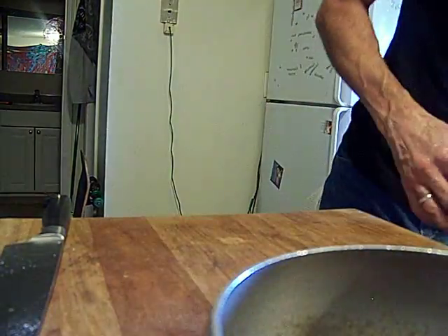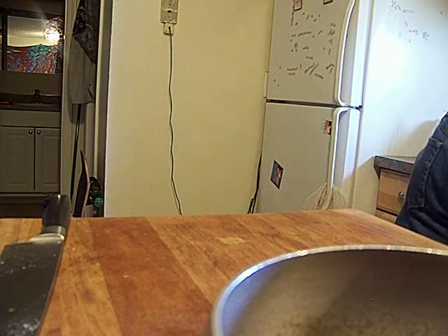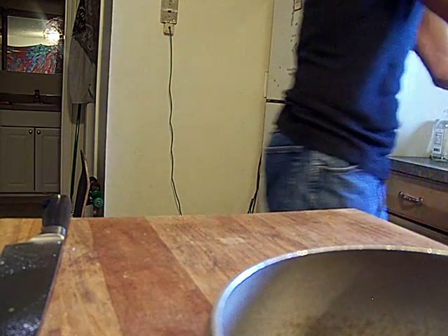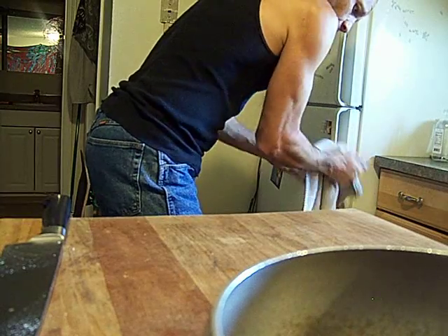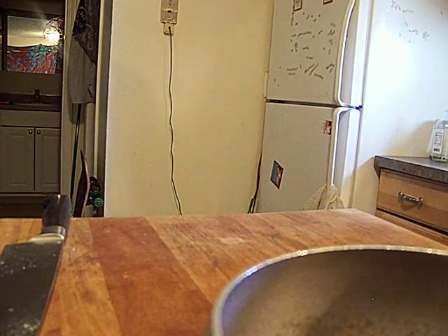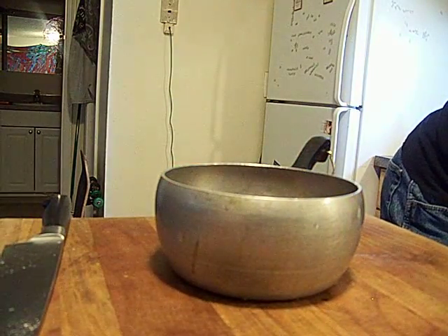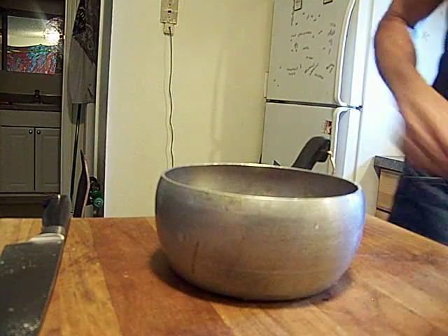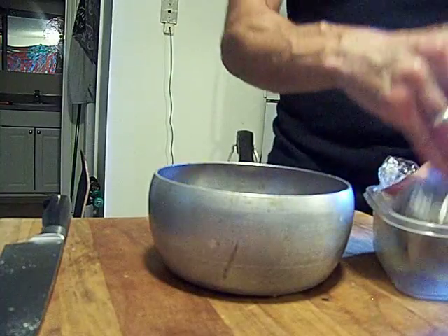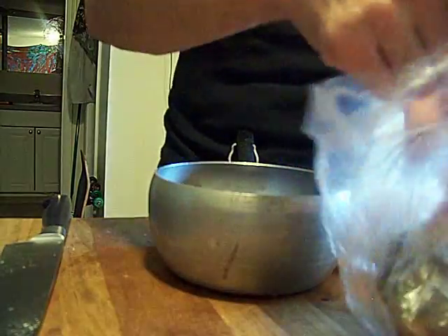Now this is for the sesame chicken. We're going to put it in — and it's dark, so we're going to use beef stock in this one.